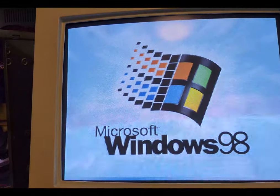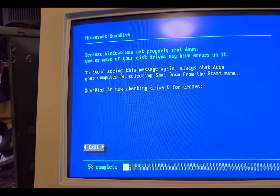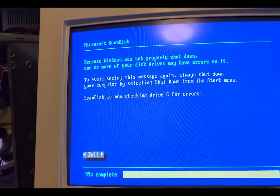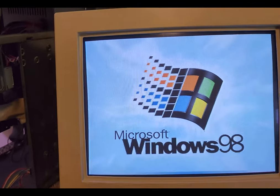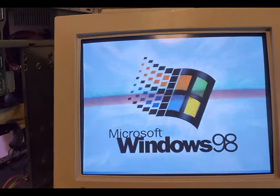I ran into one issue where every time I shut down the computer it wouldn't fully shut down, so I'd have to manually power it off. This was easily fixed with a patch. I also installed the latest service pack to make sure everything was working, get the best USB functionality, and ensure the computer can do as much as it's capable of.